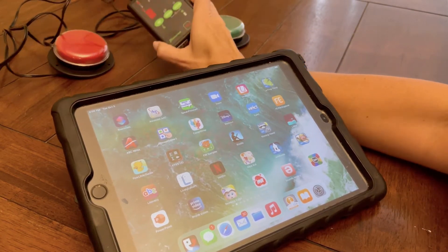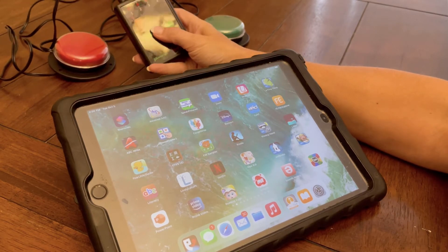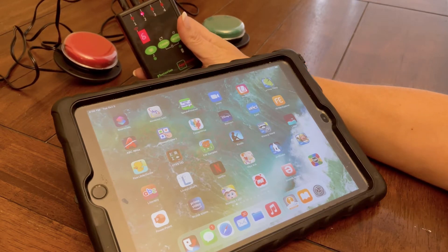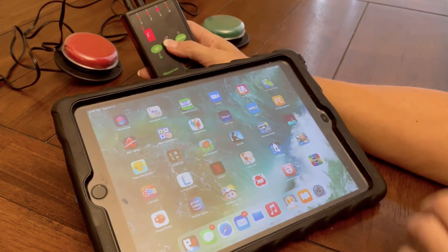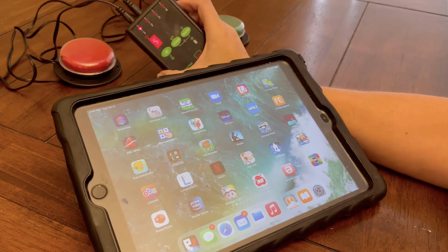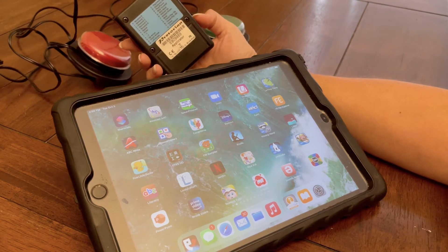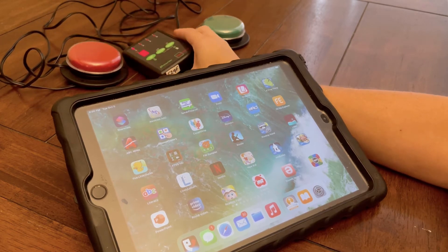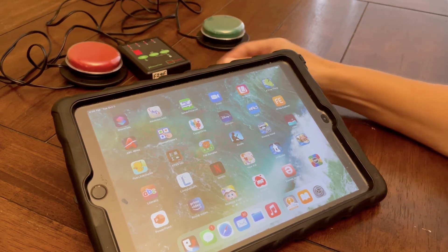This one is set up to use jack 1 and jack 2, which is set up for 5 and 6. But if you're using a different Bluetooth interface, you'll set them up to space and enter. Most are already set up that way.